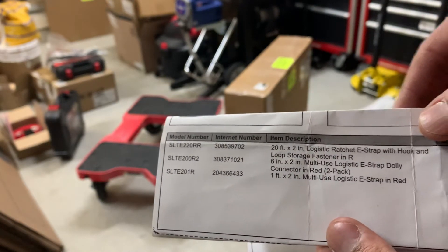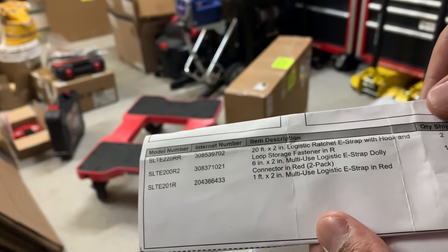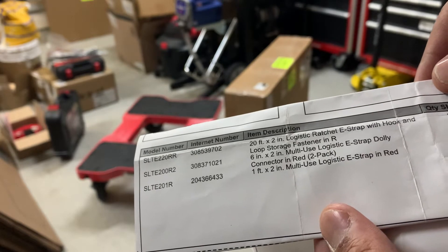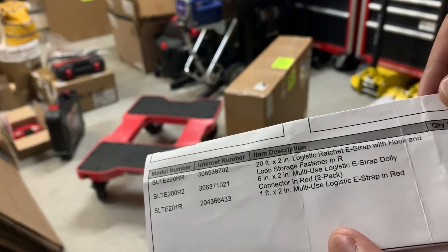It comes in red but they do have a version in black. And then in that box off to the side contains a 20-foot by 2-inch logistic ratchet e-strap with hooks, and a 6 by 2-inch and a 1 by 2-inch multi-use logistic strap.